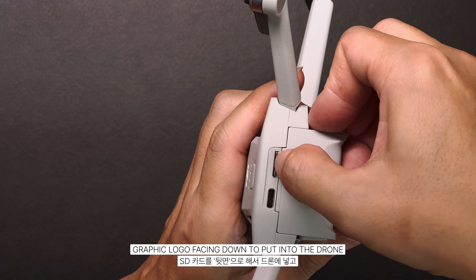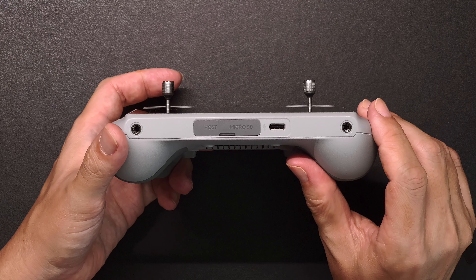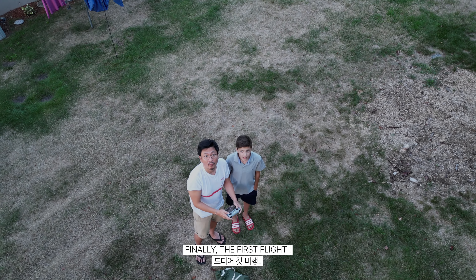Graphic logo facing down to put into the drone, and graphic logo facing up to insert into the remote. Finally, the first flight!